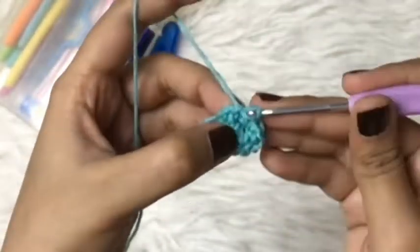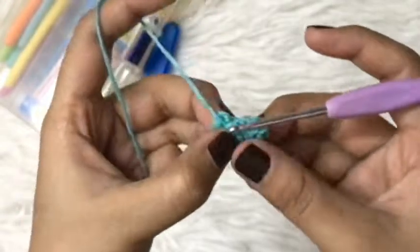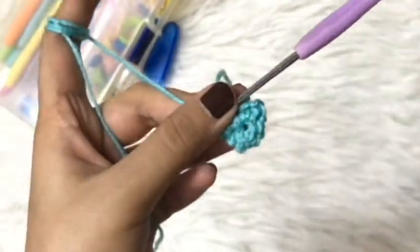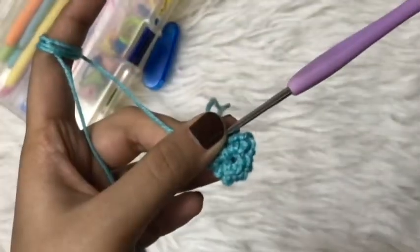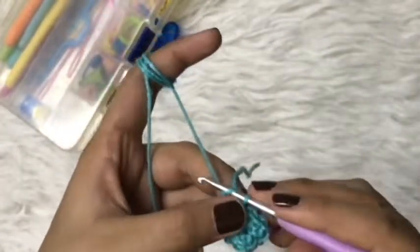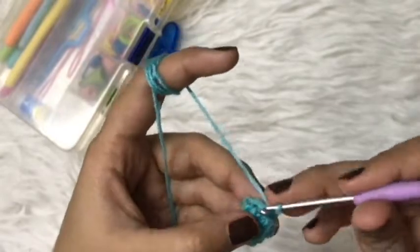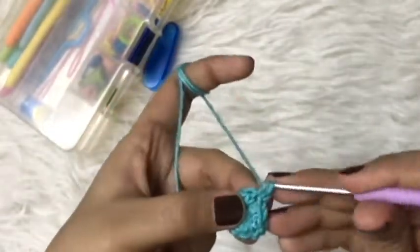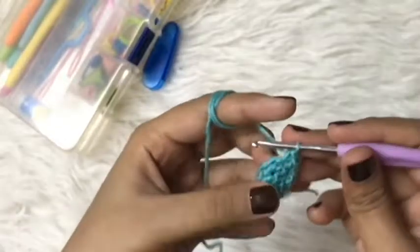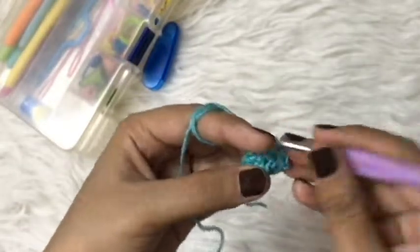Now I will slip stitch in the very first single crochet. For round four we will just make single crochets all along the round. We'll start by making a chain and a single crochet in the same stitch, then all we have to do is make a single crochet in each stitch up till the end of the round.